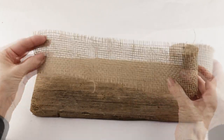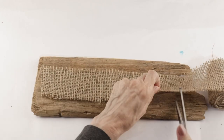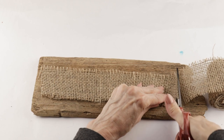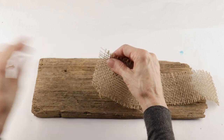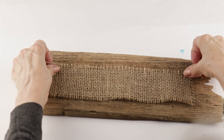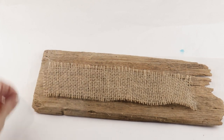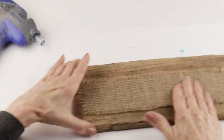I'm using some burlap that I found at the Dollar Tree and I'm cutting it to size. When I was done I then kind of frayed the ends just a little bit to give it more of a rustic look. Then using my glue gun I attached the ends to the wood.